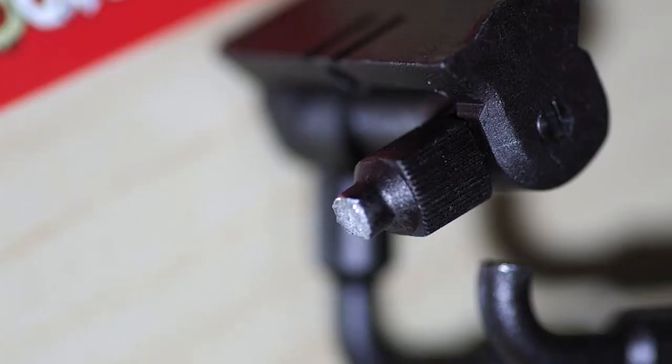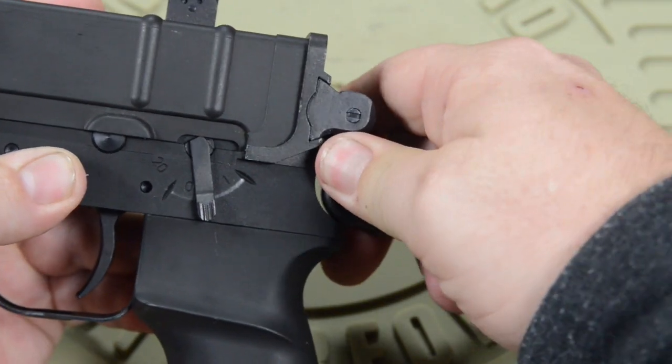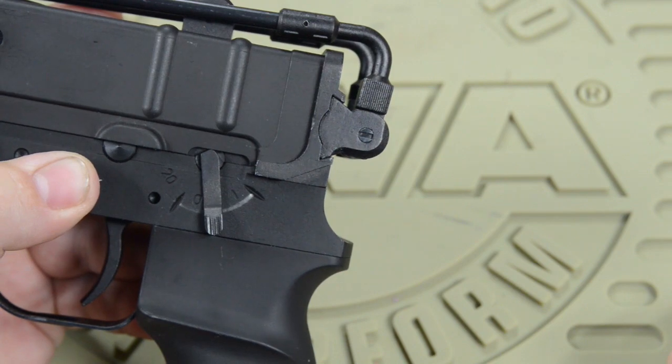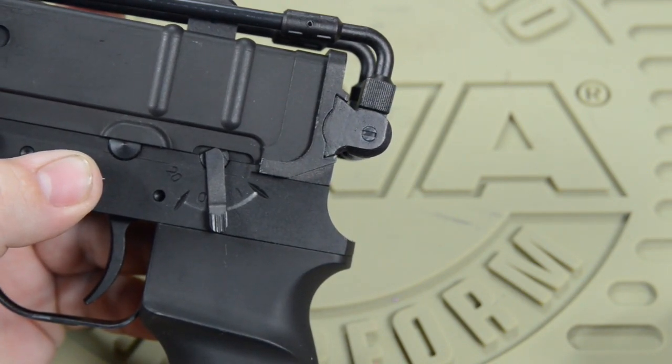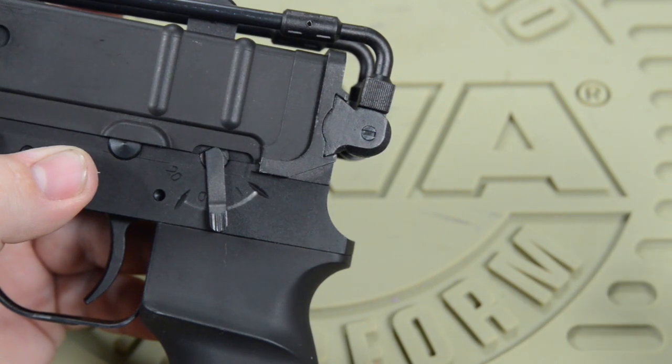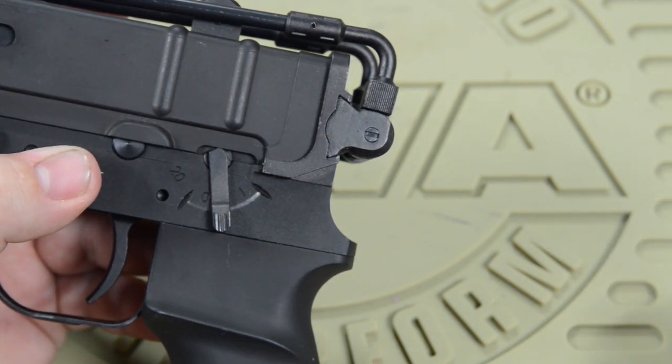All you have to do is press right there and it's going to fold right up for you. That easy — just make sure you hit the right spot and you're good to go. Thanks for watching, be safe out there.